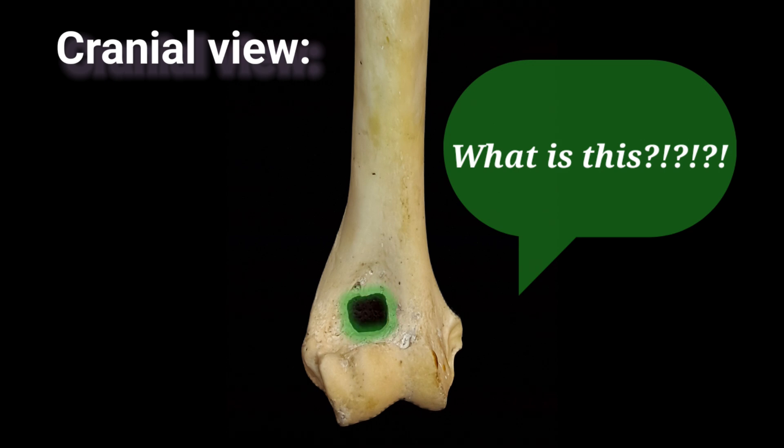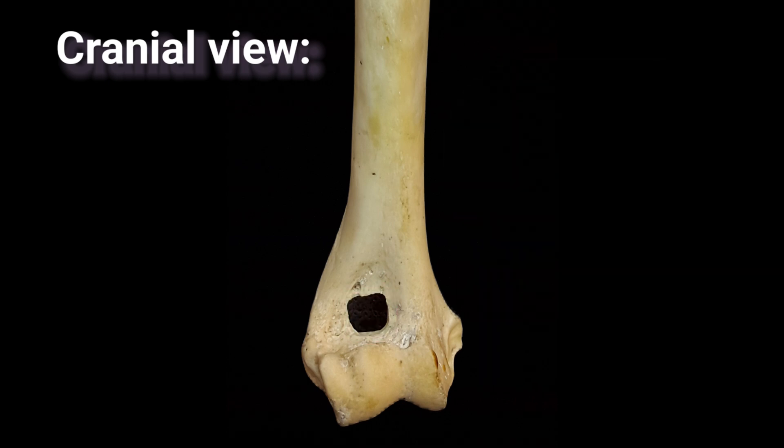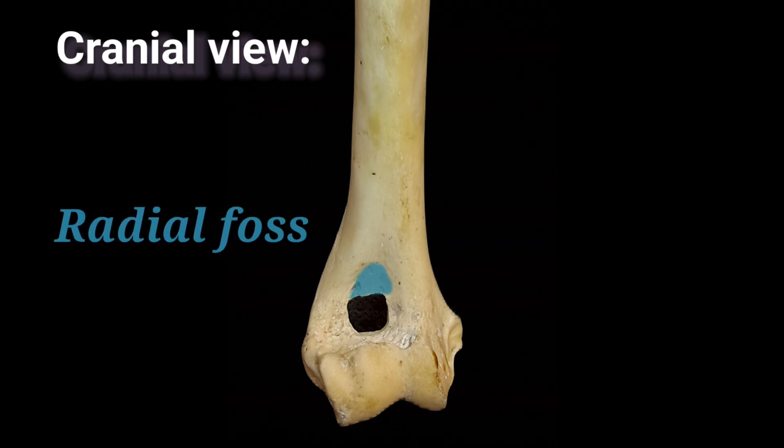Now write the name of this foramen in the comments. Here is the radial fossa, which is located on the cranial surface of the condyle.